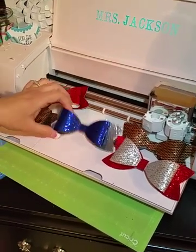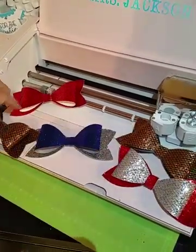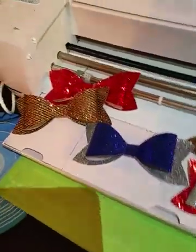I posted a picture of this bow yesterday, so now I'm going to show you guys how to make it. I've made some others just kind of playing around with the colors, so let's get into it.